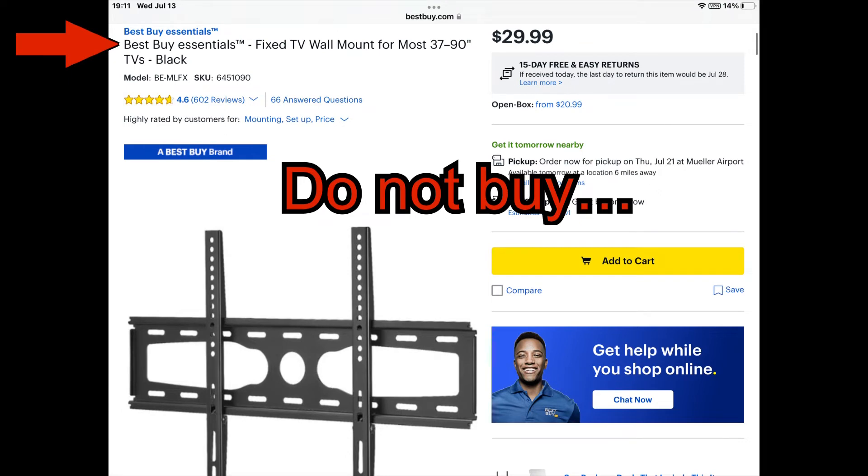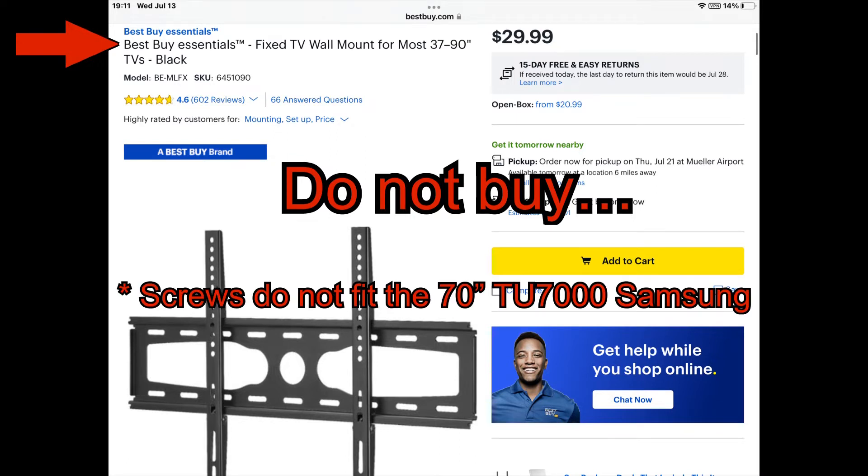First off, don't buy Best Buy's brand TV mount for this specific Samsung TV. I bought the mount to go with the TV and the screws to fix the bracket to the TV do not fit — they were either too short or too long. I tried to use the one-size spacers it came with and it still does not work, so I returned the mount.